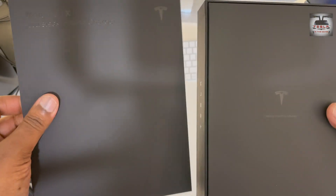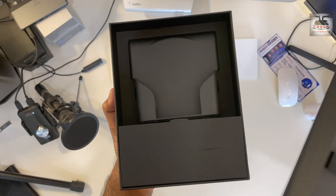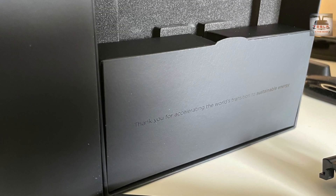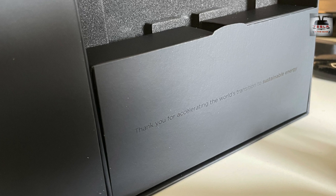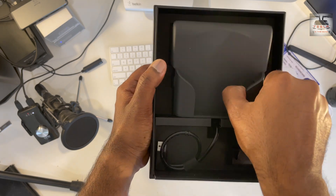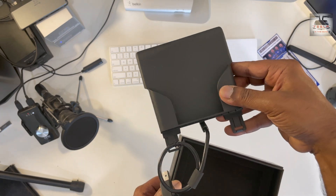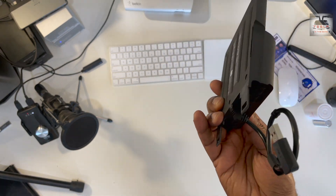I know I'm supposed to be reviewing the charger, but I really love this box. As soon as you open it, you see these words embossed in gloss: 'Thank you for accelerating the world's transition to sustainable energy.' Pretty cool, isn't it? Now for the charger itself — the production quality is what you would expect from an OEM: quality materials and a solid build. Tesla minimalist as always, the box comes with just the charger and a bracket.